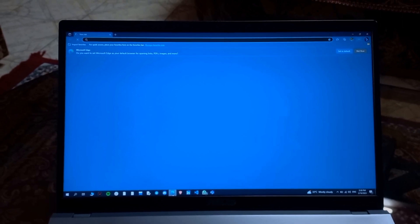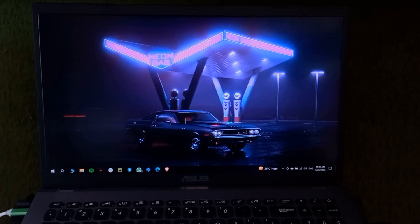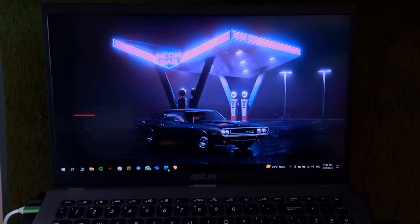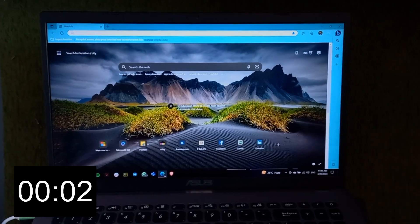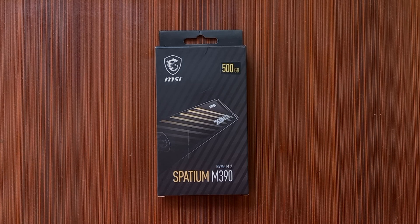Now let's see the same thing with the SSD inserted. I'm clicking on Microsoft Edge again. Wow, it took only 2 seconds to start! The overall performance of the SSD was really satisfying — it did a great job and the speed of the laptop increased a lot. I would recommend this SSD if you are a programmer or do a lot of gaming, and if you still have an HDD, you can add this SSD.